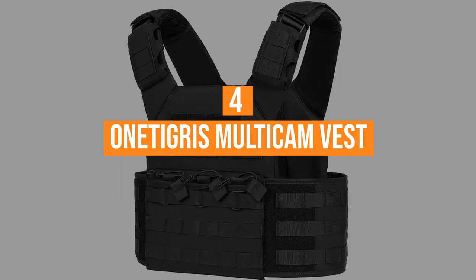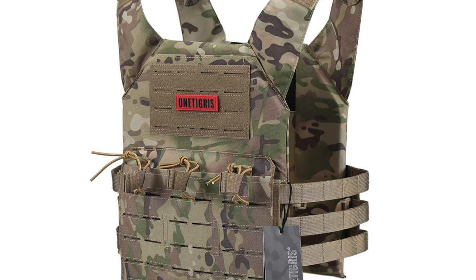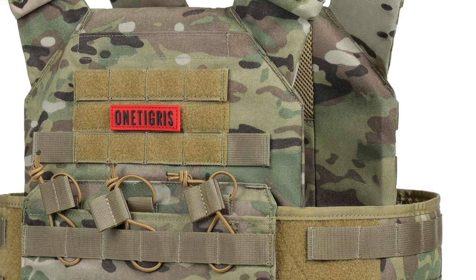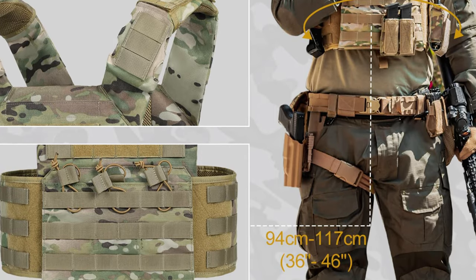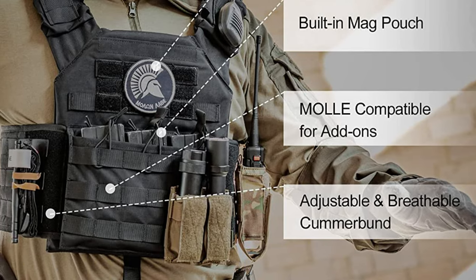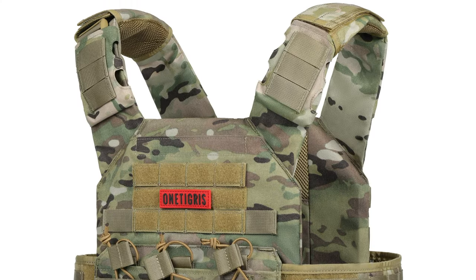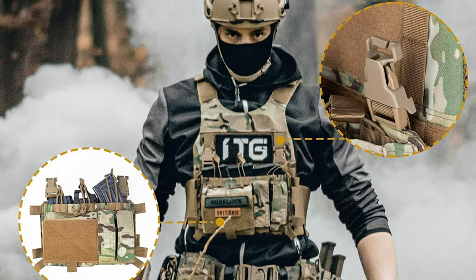Coming in at number four, the One Tigris Multicam Vest. The One Tigris Multicam Tactical Vest is a phenomenal piece of tactical equipment through and through, but it's also nice and light at around four pounds. The material used here is breathable and durable in equal regard, so it'll last a long time in the field and it'll suit a wide variety of operations thanks to the easy-to-use straps. The mesh material on the interior is breathable, which is really ideal for hot and humid climates. The plate carrier straps are padded and reinforced for added durability, and you can quickly release the carrier in a hurry if need be with quick-release straps.